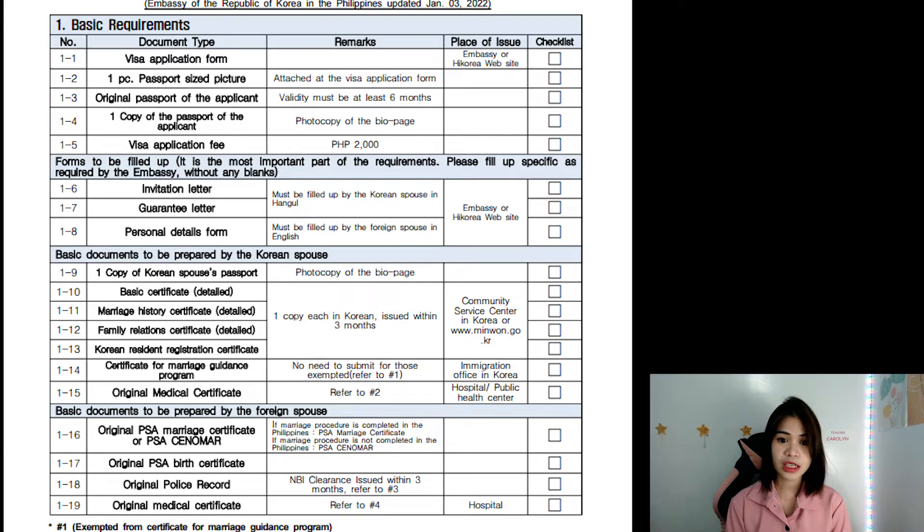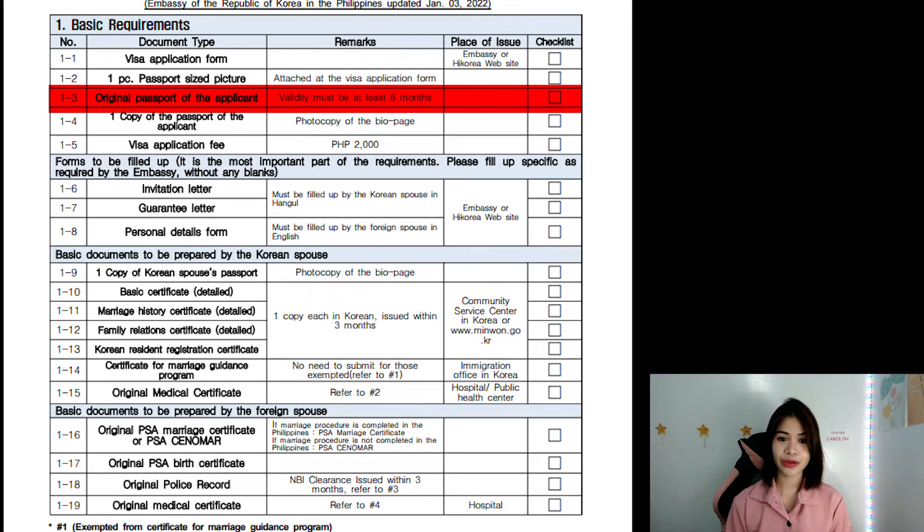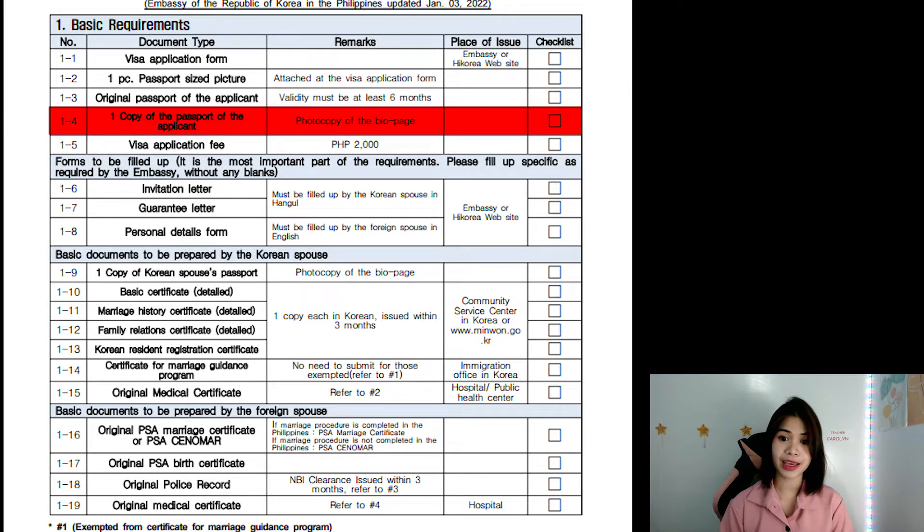Next, let's go to 1-2. This is the passport size picture. It has to be white background, as per the embassy guidelines. You will attach this in your visa application form. I highly suggest that you get around four to five copies because this will also be used during your medical exam. Now let's go to 1-3, the original passport of the applicant. The important thing to remember: it has to be valid for at least six months. You also have to photocopy the bio page.